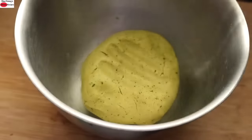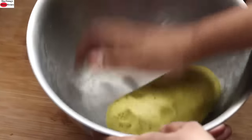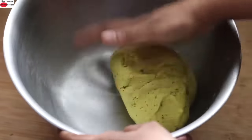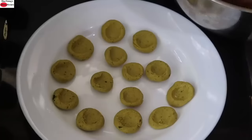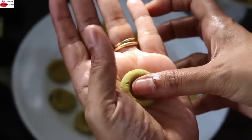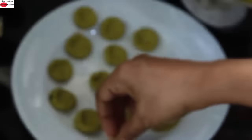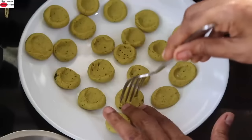After 30 minutes, the dough has rested really well, so I'm just kneading it a couple of times. I'm greasing my hand with wood-pressed groundnut oil. To roll the matris, pinch off a small piece of dough, lightly roll it, and make an indentation with your thumb. Roll it between your palms and make an indentation with your thumb. Then prick them with a fork.